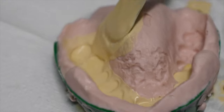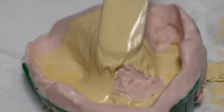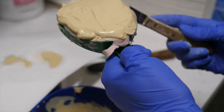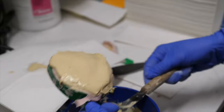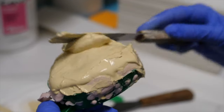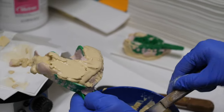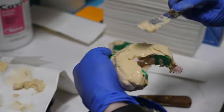After the base is made, they allow it to sit and cool off. The impression is then separated from the model, trimmed, and sent out to the dental lab where the night guard, whitening tray, crown, denture, or whatever is being made can be fabricated from this model. The dental lab then sends it back to the dental office, and the patient returns on another day to receive their new appliance.